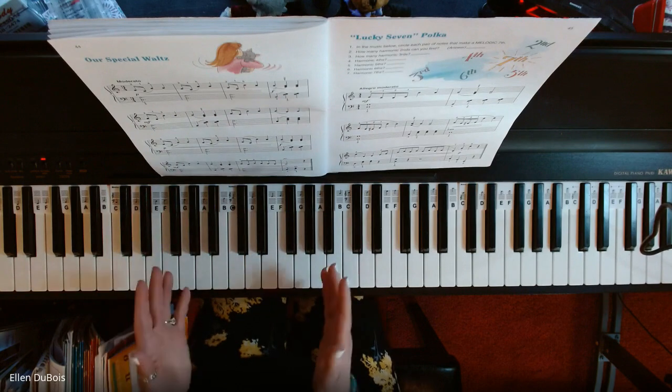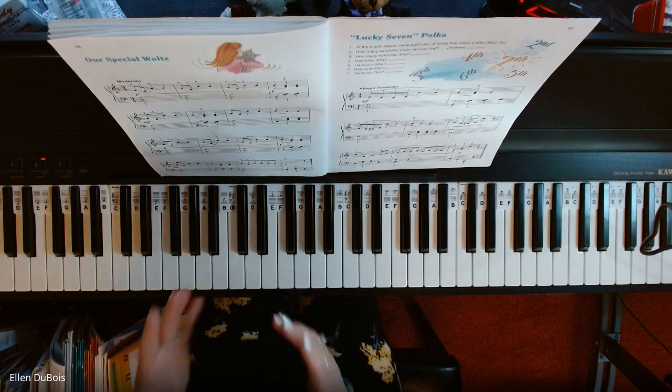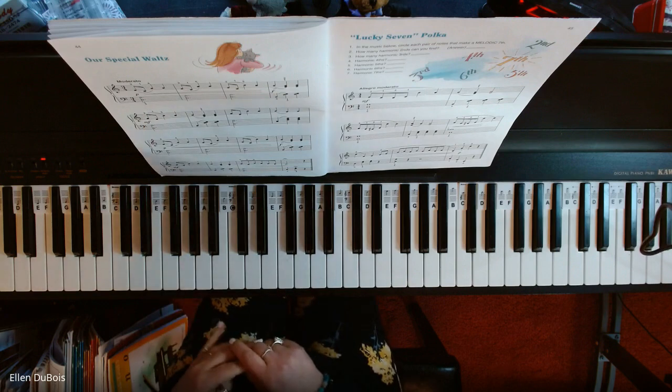That's it. There's no repeat. Kind of a short piece, but you're practicing a bunch of different intervals. I hope this helped anybody who's learning this particular song, Our Special Waltz.